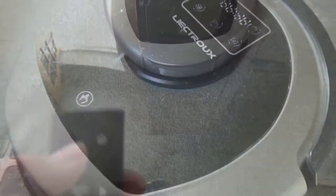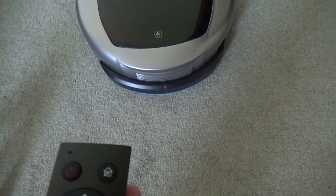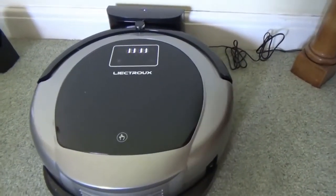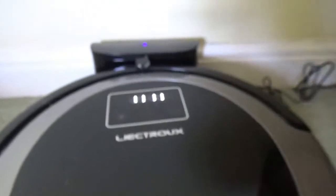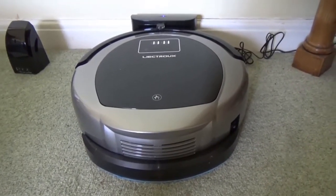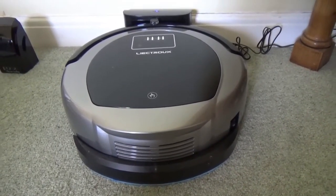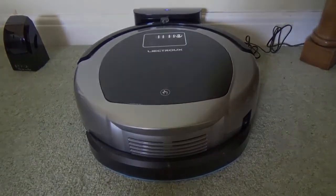Couldn't be easier than that. That was in manual mode, but in auto mode it will do that automatically. Now it's recharging, ready for its next scheduled use. It's not always 100% on picking up very fine crumbs from carpet, but on everything else it absolutely excels. A very, very good product — really enjoyed using it. I would very highly recommend it.